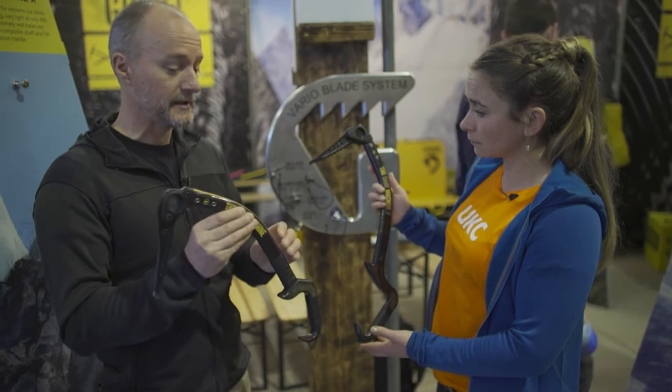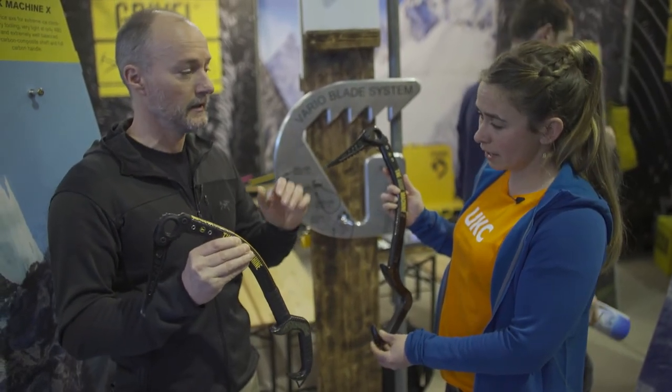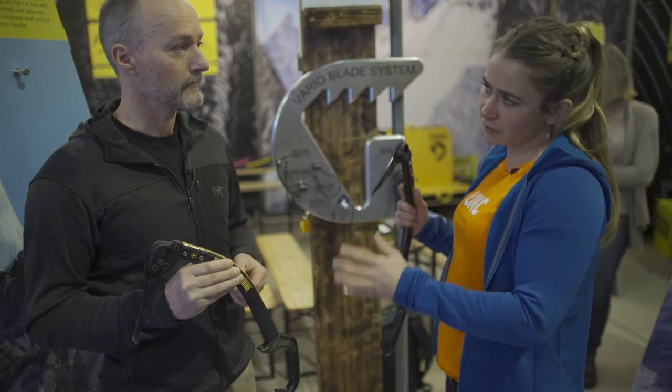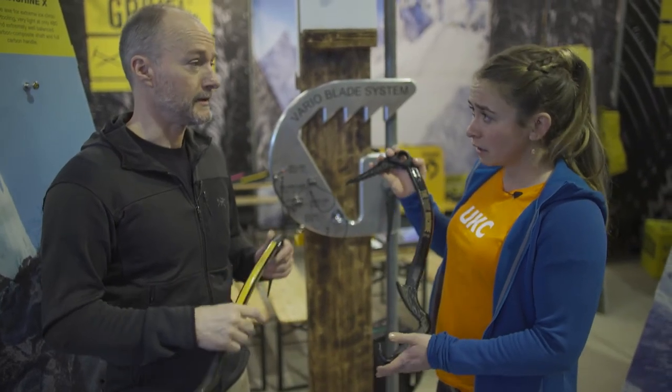So this standard Dark Machine is something that will probably appeal more to the masses, whereas the X is more of a specialist tool. Scottish winter is in full flow at the moment — is this a Scottish winter tool as well? It's not a dedicated ice tool, no.